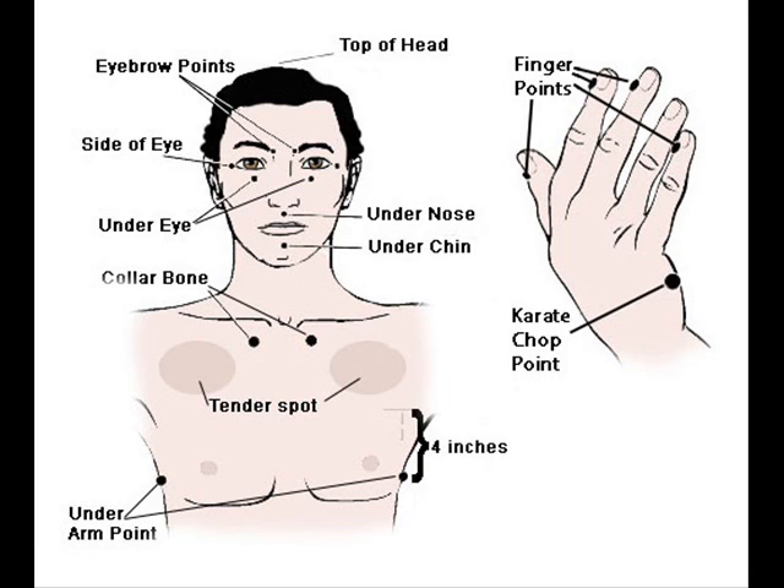Now what you want to do is you can actually clear the cords if you wish. So you start back on the karate chop point again, which is on the side of the hand: Thank you God for clearing me of all those cords, all cords that I don't need anymore, all cords to this person that I'm obsessing over. And I deeply and completely love and accept myself.